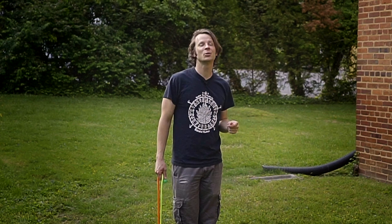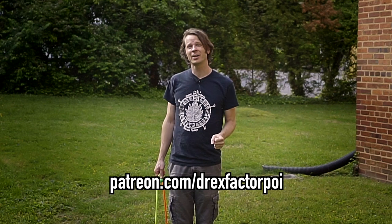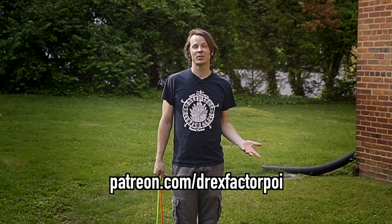Are you enjoying learning poi with me during the COVID-19 outbreak? I know that the world is a crazy place and there are so many things that are out of our control, but I appreciate that this is at least one thing that I can control. If this is a project you are enjoying, please consider supporting it over on Patreon, like all these nice folks did. I think that teaching more people how to flow is just good for the world in general, and I want to keep on doing it. Head on over to patreon.com/DrexFactorPoi and sign up.